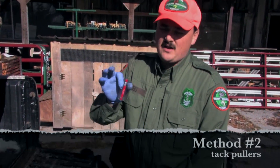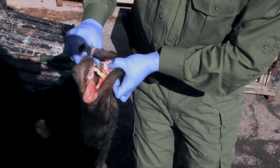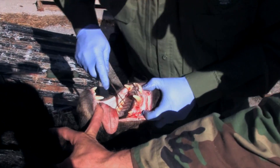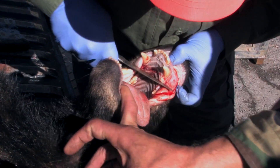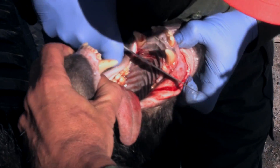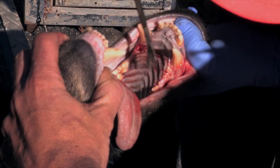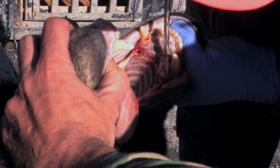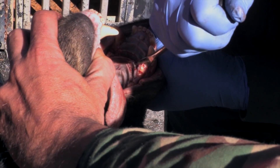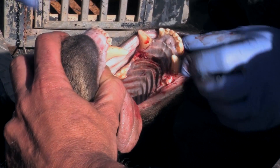Some of our check stations have these tack pullers dropped off to help out, so you may ask them if they have one. Same thing — just cut around the tooth there to give yourself a little more room to work with. Then take the tack puller, just get it under there — same thing as with the knife, just a matter of prying it out.